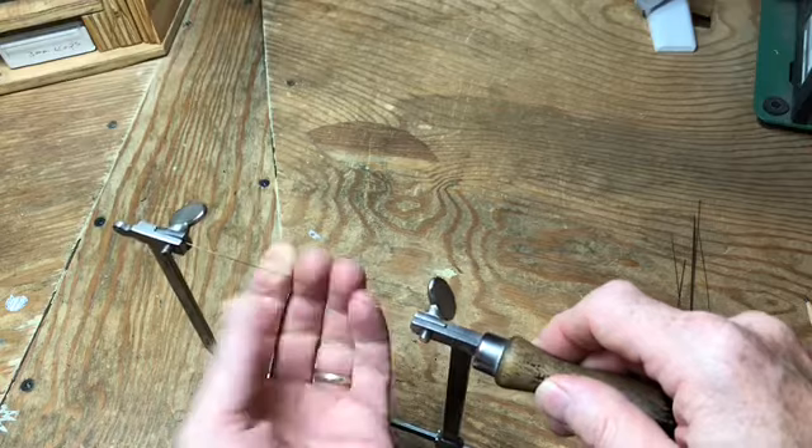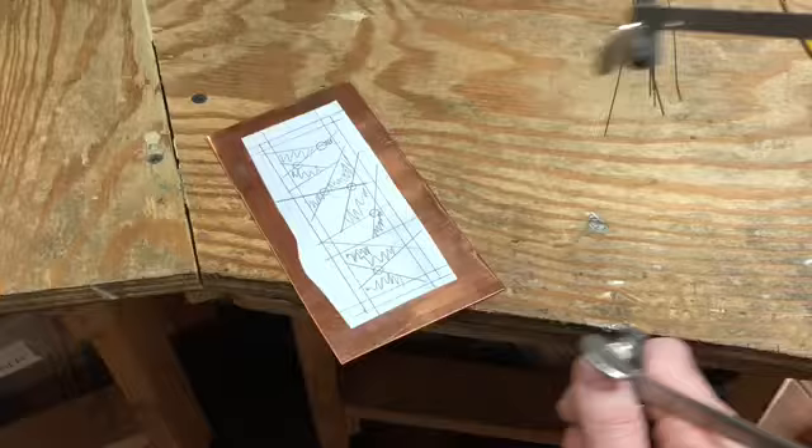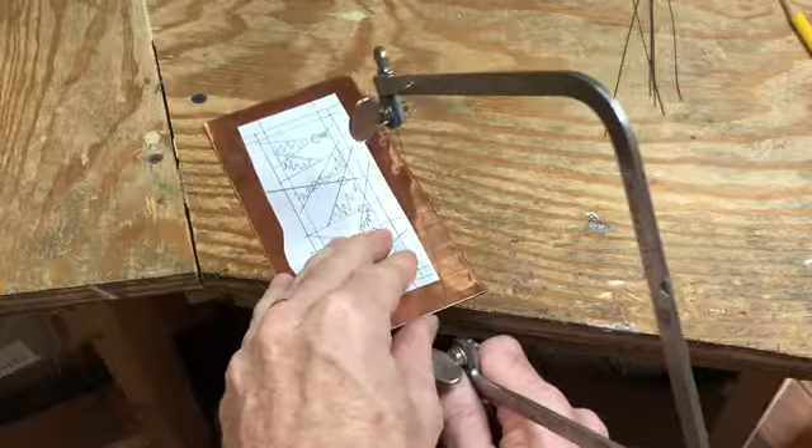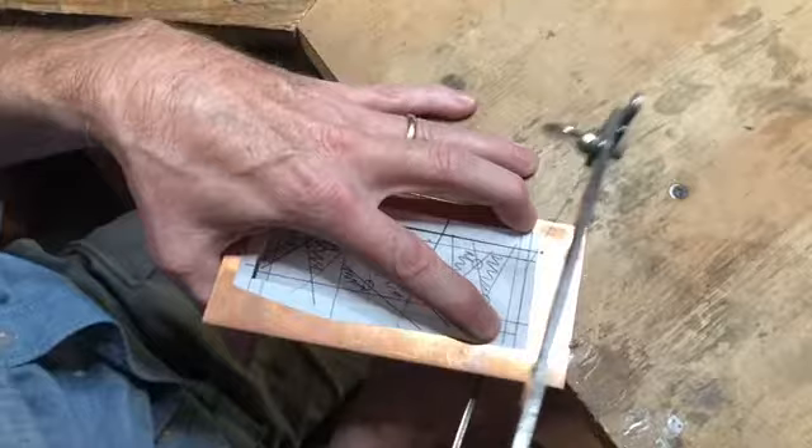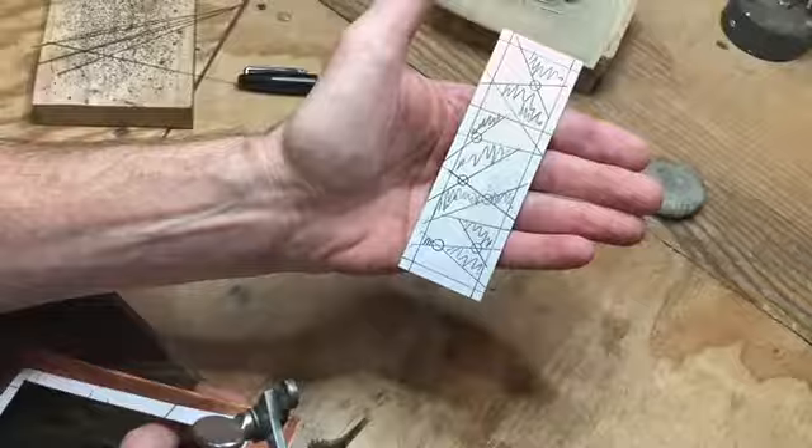I angle my saw frame to the edge of the piece of metal and start cutting in nice even strokes, following the outer line of the rectangle — the border of my bookmark — until I get to the end.